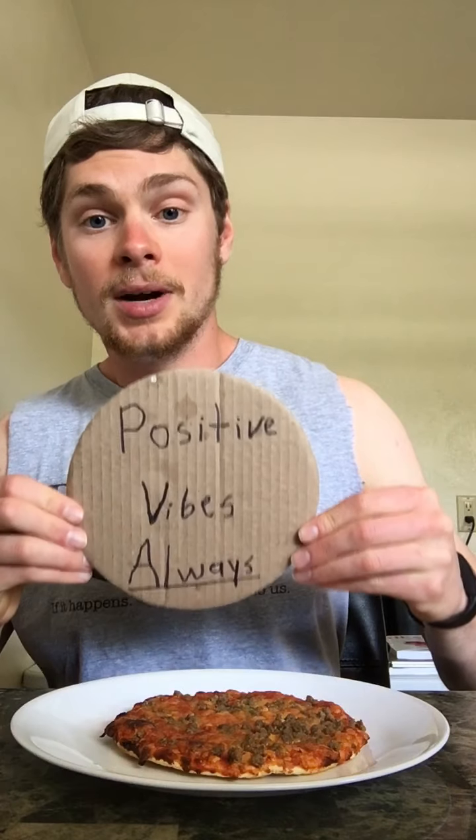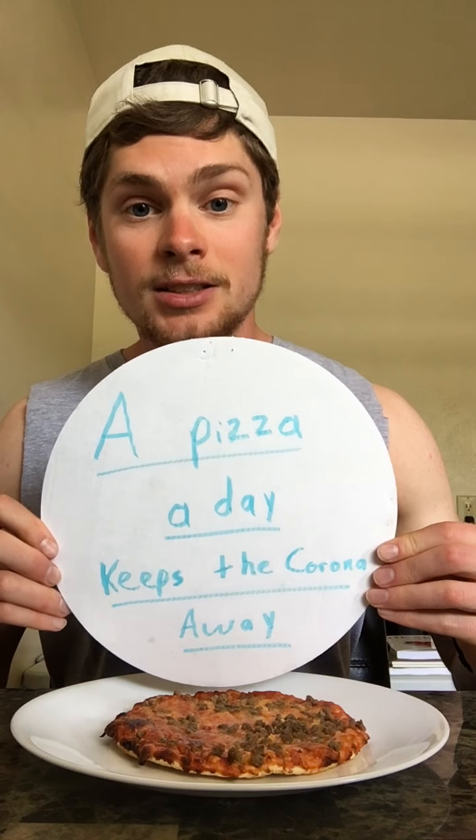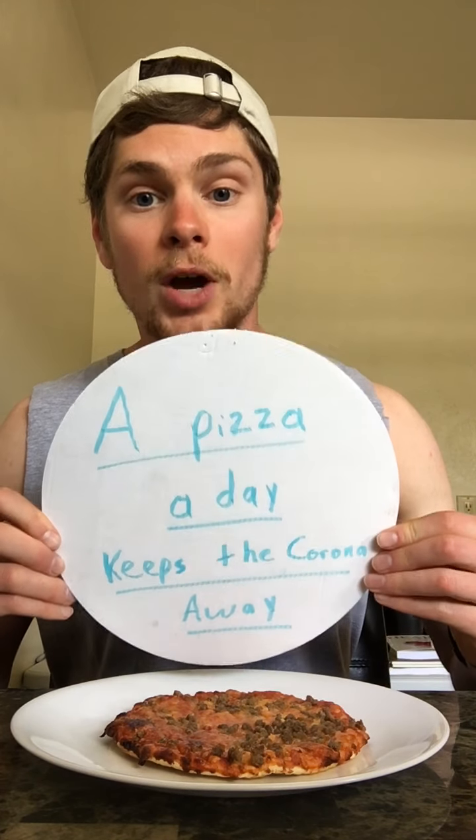It's got a bit of an instrumental start but the lyrics pick up. Remember, positive vibes always. And the pizza of the day keeps the corona away. Let's get down to business.